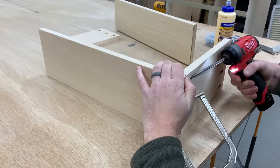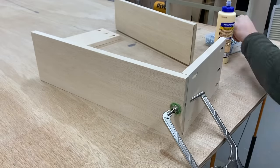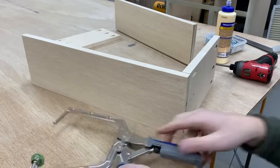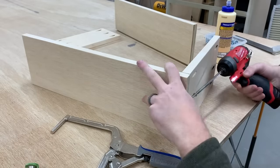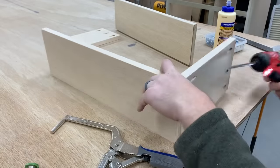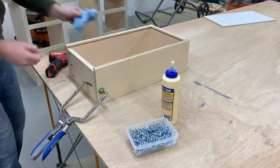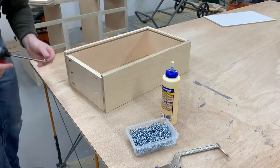I've been using these right-angle Kreg clamps the entire build and they really help with keeping the pieces aligned and preventing them from slipping as you tighten down the screws. It's probably worth mentioning that no, this is not a Kreg sponsored video even though you'll see me using a lot of their products — I bought all these tools myself but I really do recommend them.